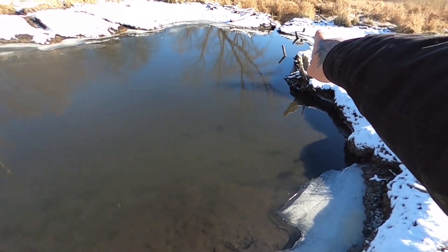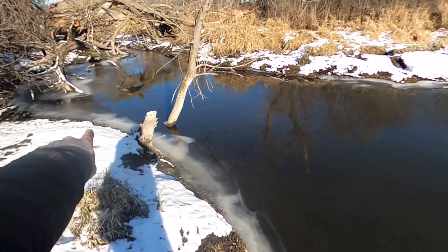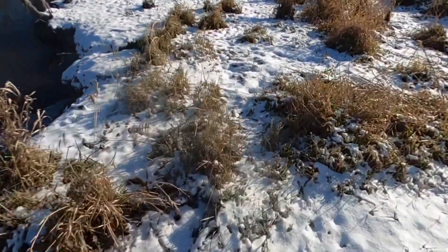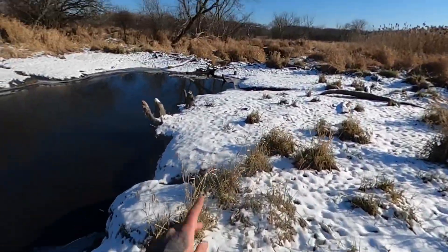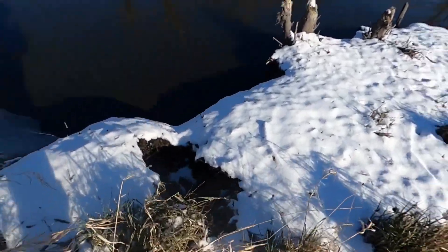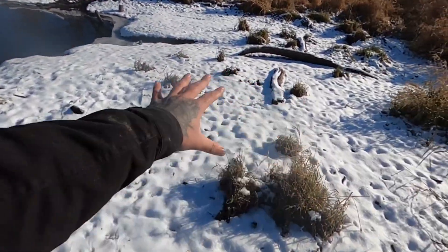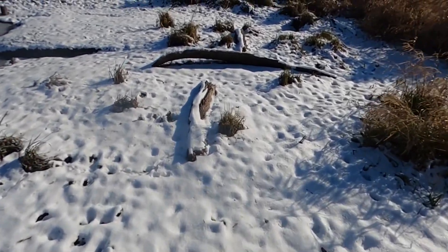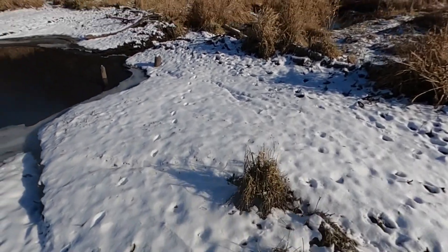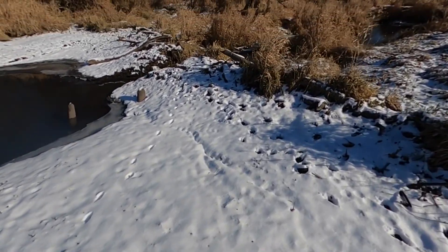Look at all these downed trees — all chewed by beavers right here. Just everywhere. Yeah, this was all underwater guys. The dam is right over here where we broke it open. We're going to go take a look. This was all underwater where all the snow is. We're going to see if these beavers are rebuilding or if they just abandoned this project altogether.